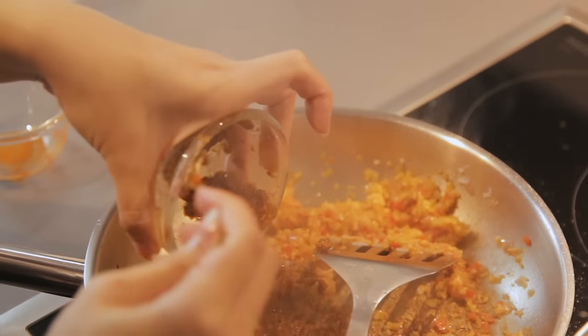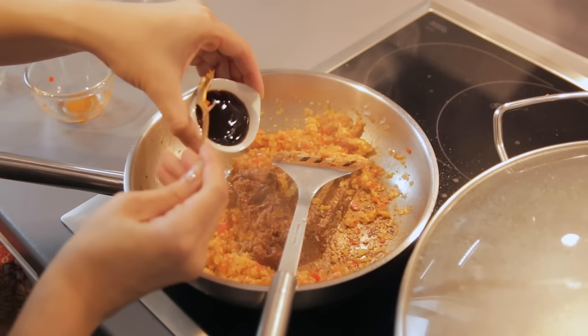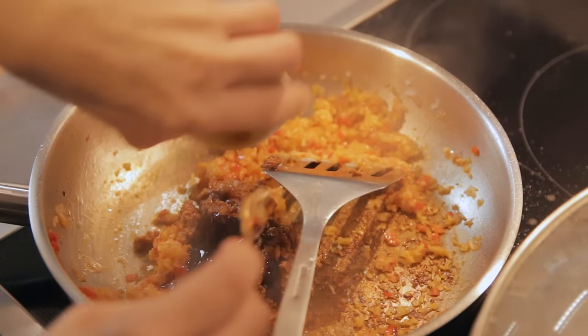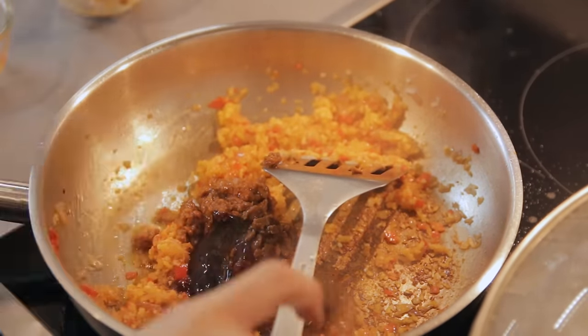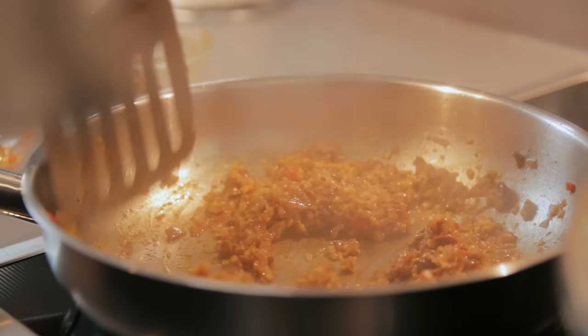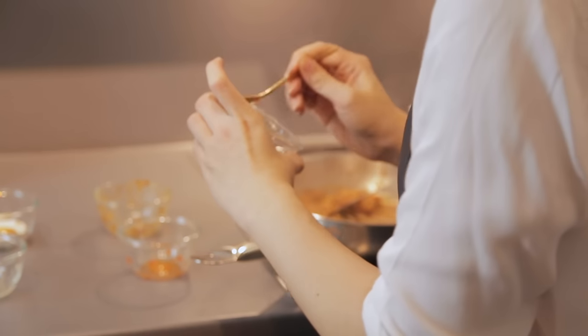Now we're going to add the fermented bean paste, oyster sauce, and soy sauce. This dish may be a bit too salty, so I like to add a bit of sugar just to balance the taste of the dish. I'll add just about 1 teaspoon of sugar and that will do.